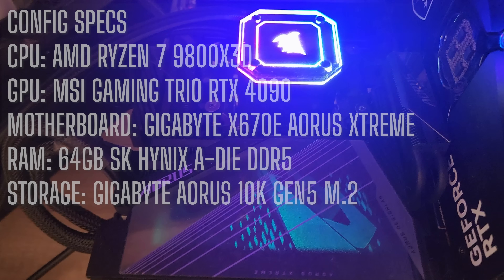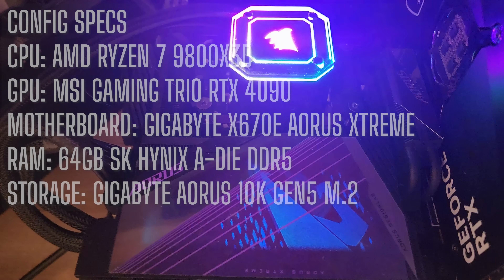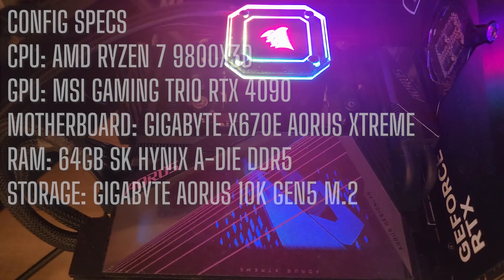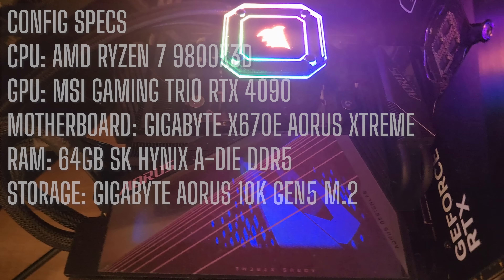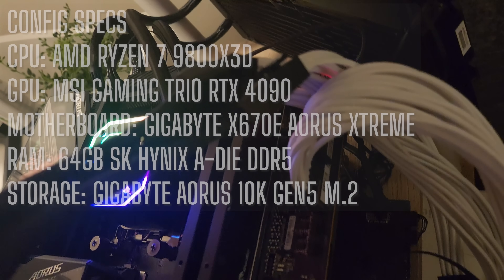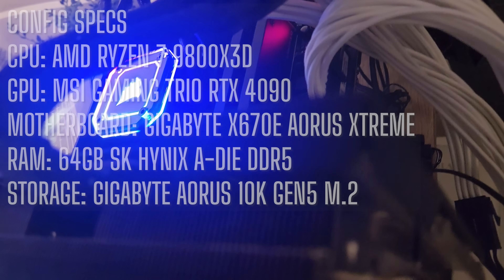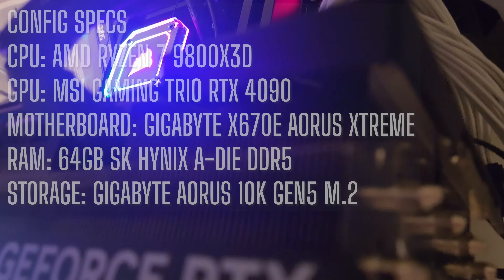So the big question is: is it worth tuning the 9800X3D for Tarkov? I'll be running benchmarks to give you the definitive answer. Here's the build I'm using — a high-end setup featuring the 9800X3D paired with an RTX 4090 to ensure there are no bottlenecks from other components. This way we can see the CPU truly put to work. The basic specs are on screen and you can find the detailed specs in the video description.